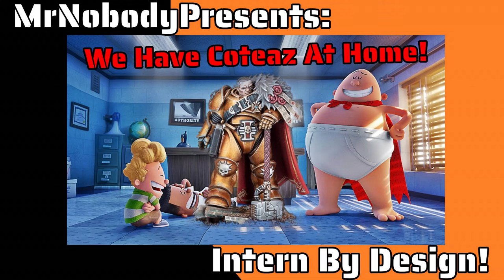Hello and welcome to another Very Something Different, everybody. You know, they did something quite bold at Games Workshop. They announced this week that we were going to get Captain Underpants — I mean, Inquisitor Kotaz.